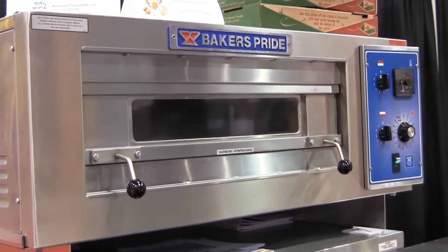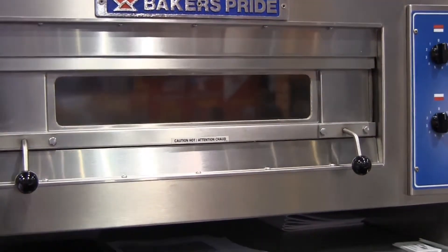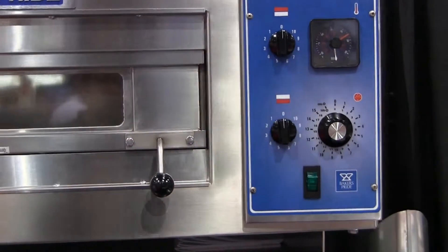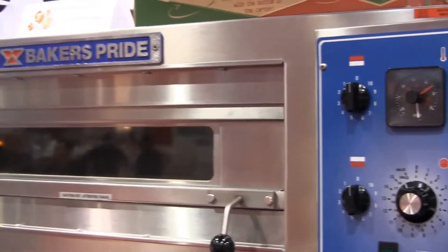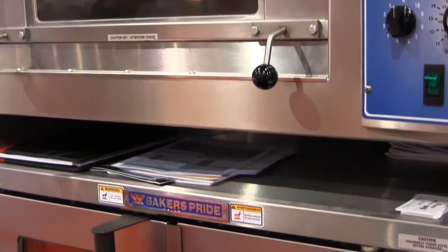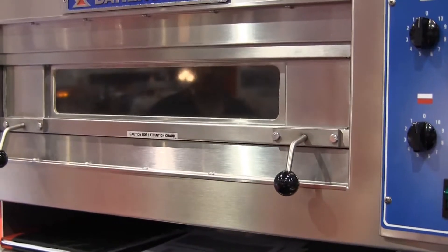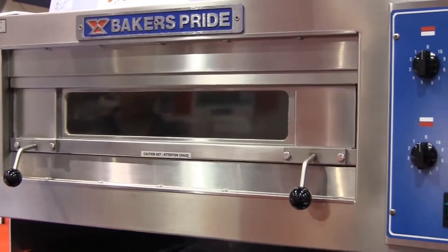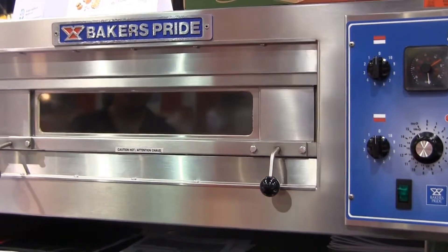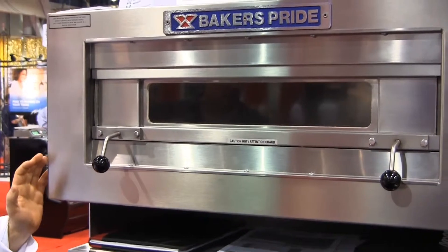This model is called the 28-28. It's an electric deck oven stacked on top of an electric convection oven, so we call this the bake center because you have the flexibility of convection heat and deck heat. Like our countertop deck products, this deck oven is a little bit larger and comes in both gas and electric. It's very nice for display cooking as well.